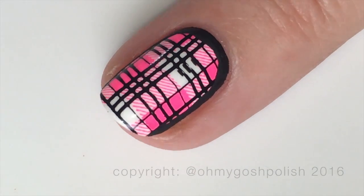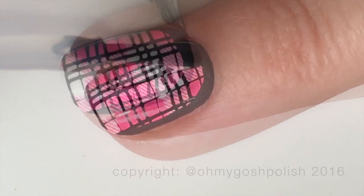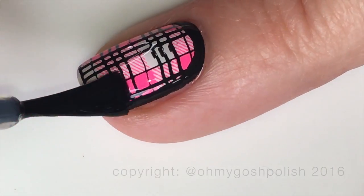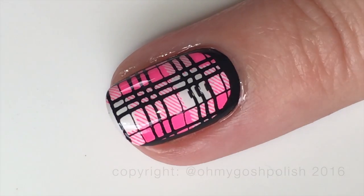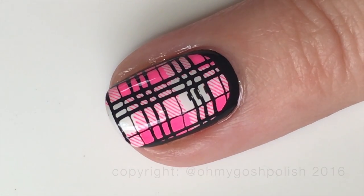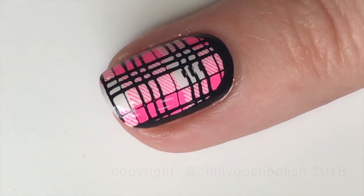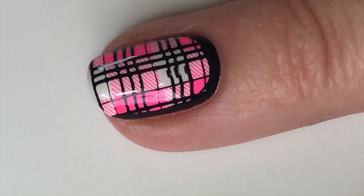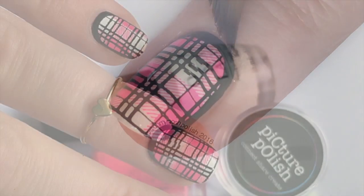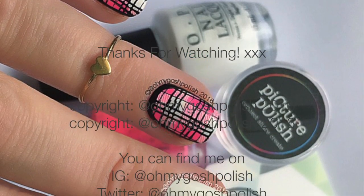Once all of that was dry I went ahead and top coated. Very glad to see the back of this mani — although I didn't take it off for another 12 hours or so. I felt as though I needed to wear it a little bit longer than I would normally, just because of all the work that went into it.